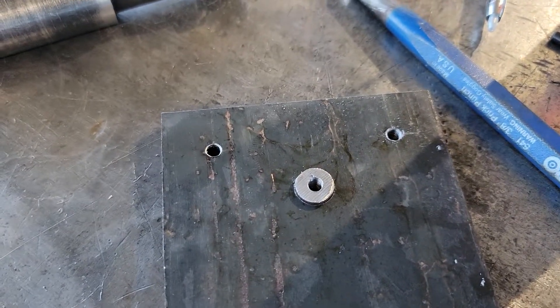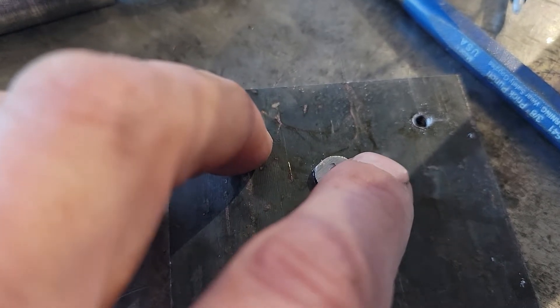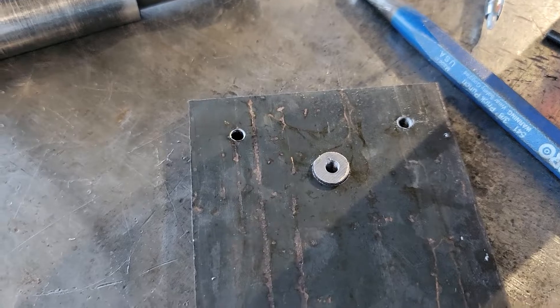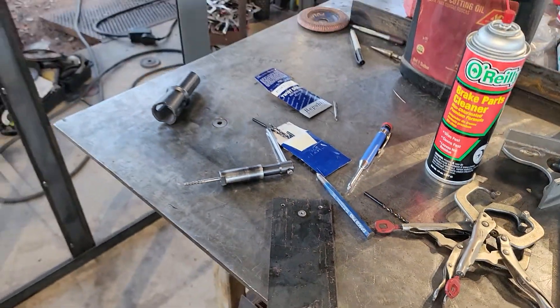This bushing is a little bit tall, but you can countersink your hole and then just tack it, buff it out, deburr it as needed — and you're good to go.